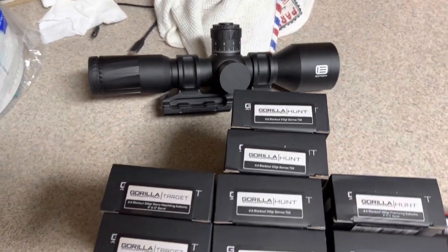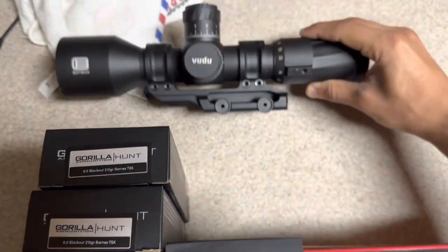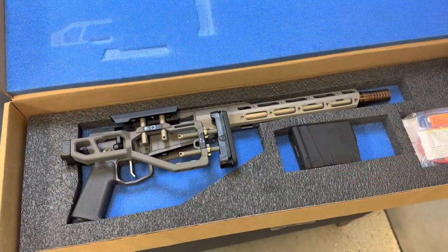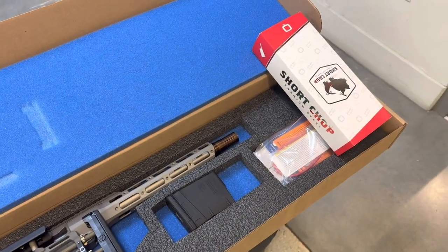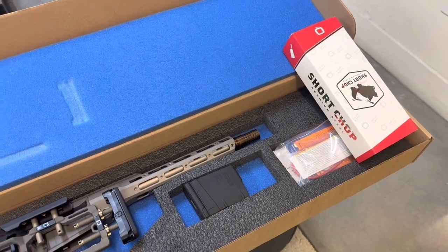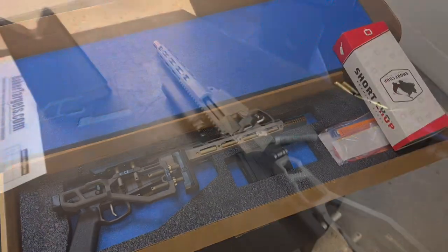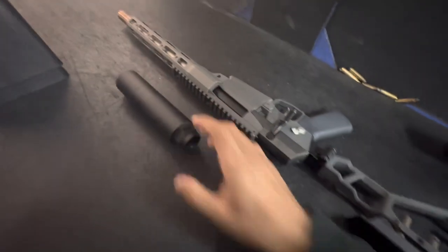I'm going to be throwing my EOTech on there — 5 to 25, H59 reticle, 1.5-4 mount. And there we are, the Q Fix, 12 inch, 8.6 Blackout, the Short Chop. Finally getting around to shooting this — just a Q Short Chop.